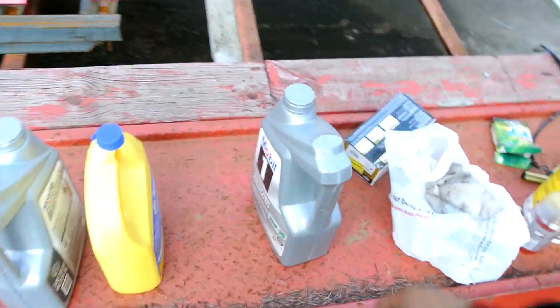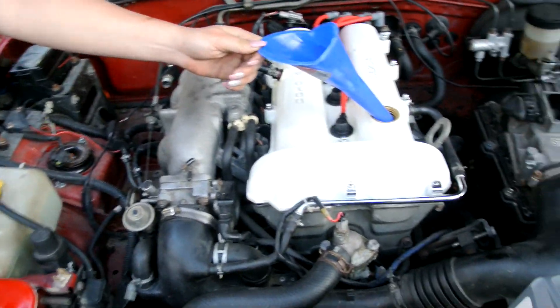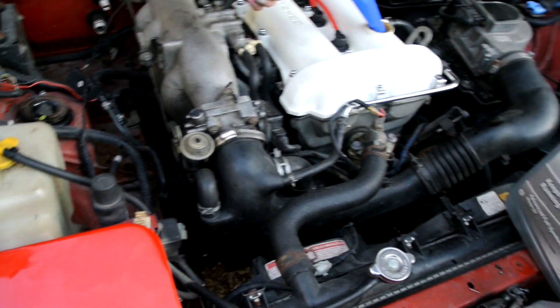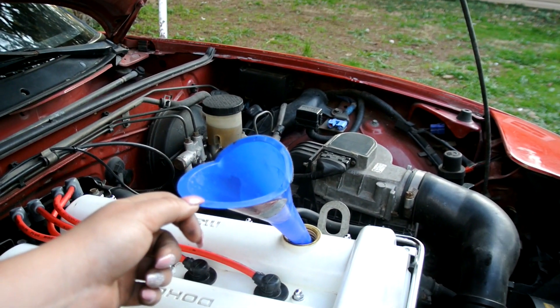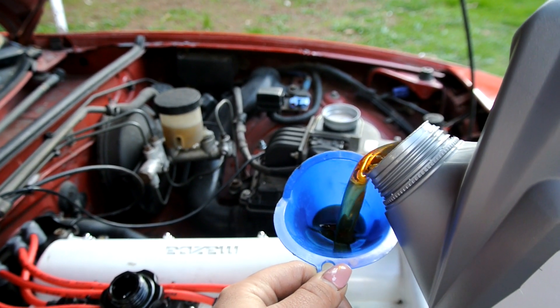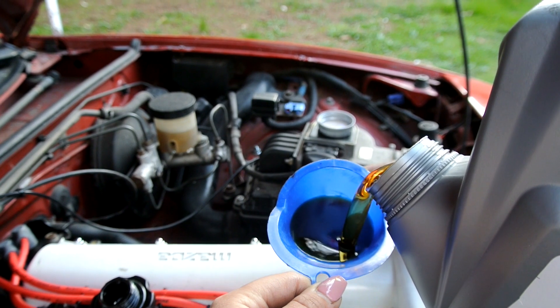I'm using 10W-30 with a K&N filter — actually that filter is for my car. We got the oil filter on. Surprisingly the last owner had a K&N filter too, but this oil looks super black and I'm pretty sure they haven't changed it in over 5,000 miles. We're filling with good 10W-30 oil. It takes about four quarts — I'll put in 3.5 first and check the dipstick to see how much more we need.